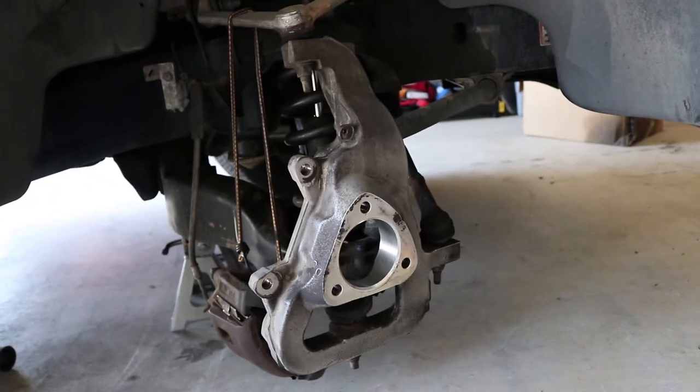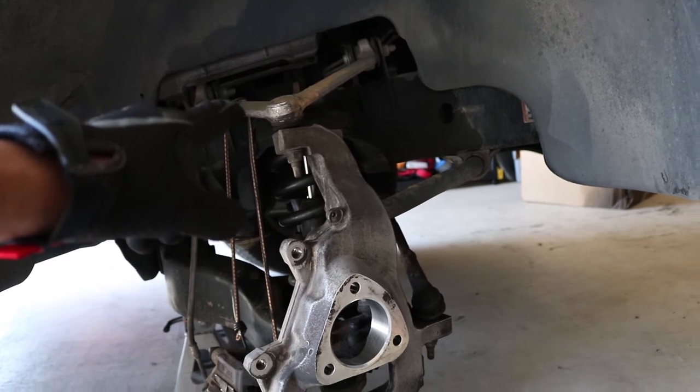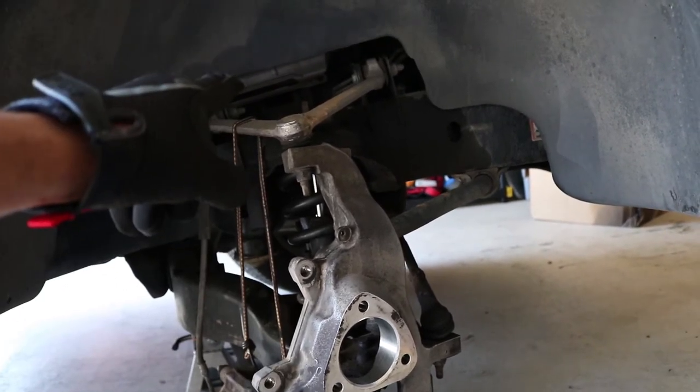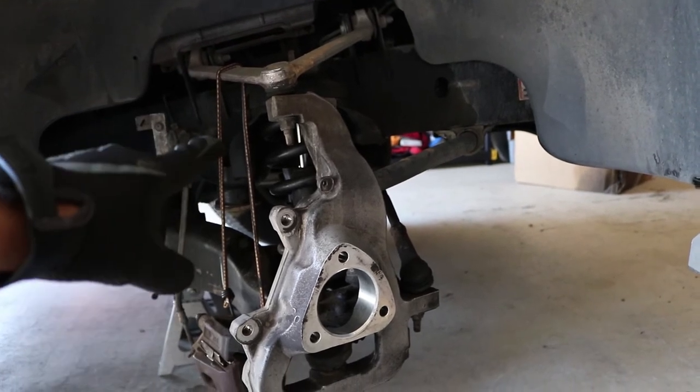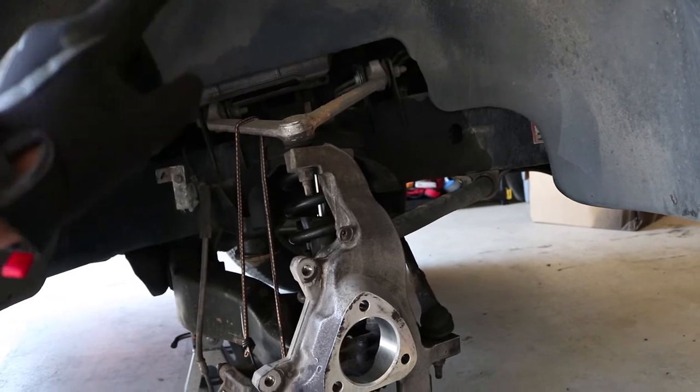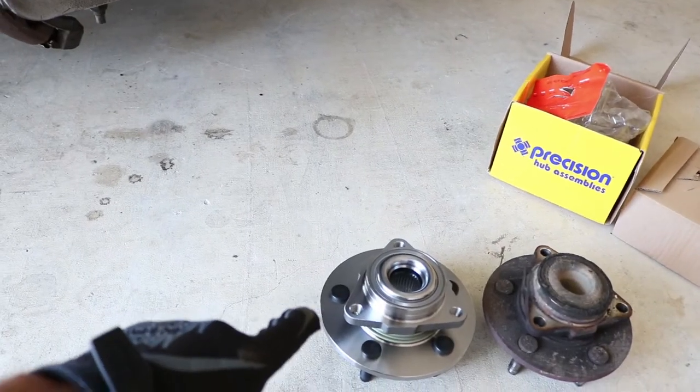Actually, since I've got some weight off of it, I'm going to do the upper control arm first before putting the wheel bearing in. I'm going to go ahead and knock that upper control arm off, fix the caliper placement, put the new one in, and then we'll go ahead and put the wheel bearing on.